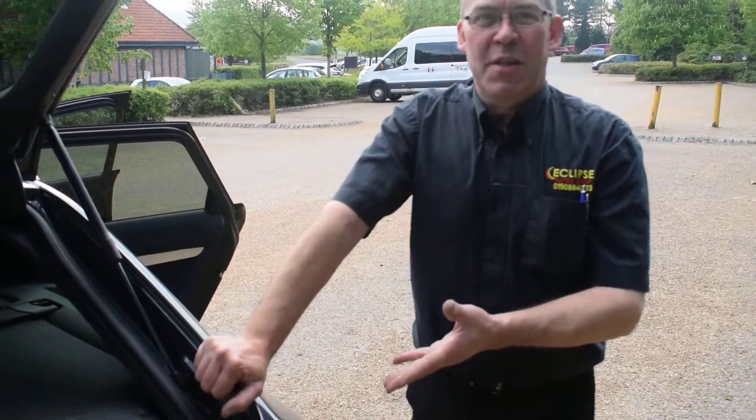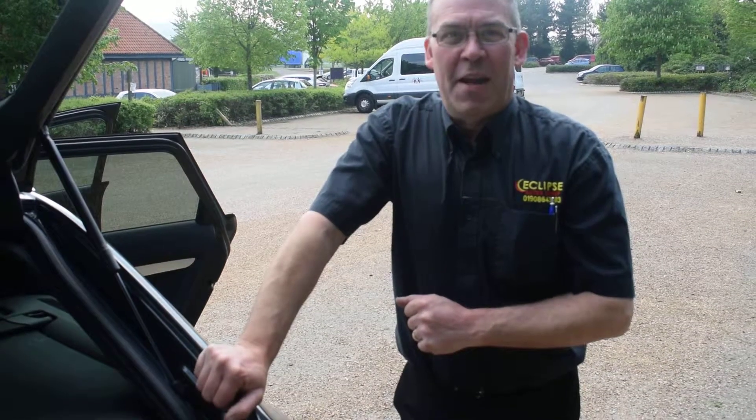So once again, Audi A6 2.0L TDI — this is available at Eclipse. Give us a call on 01908 643 603 to view or to purchase.